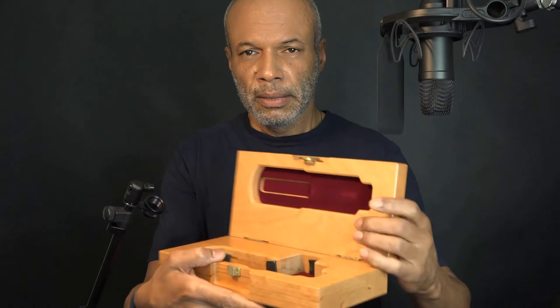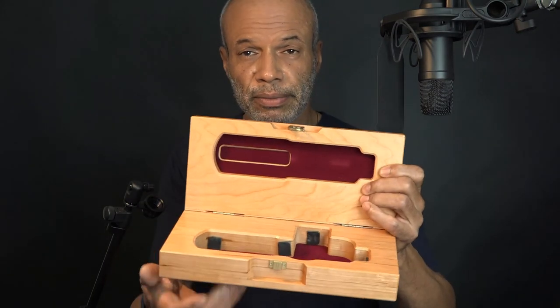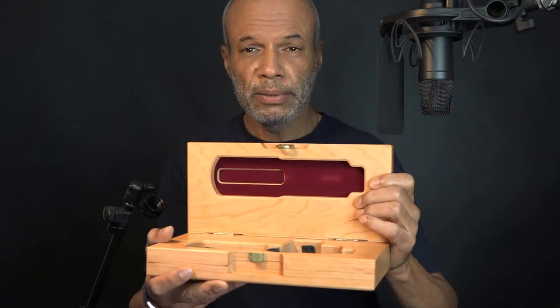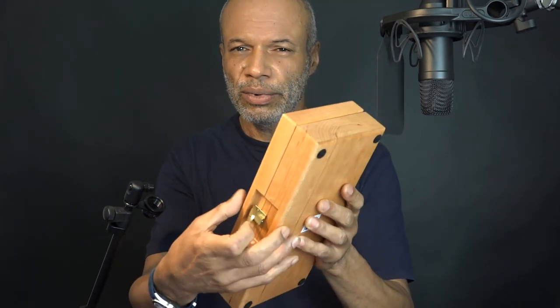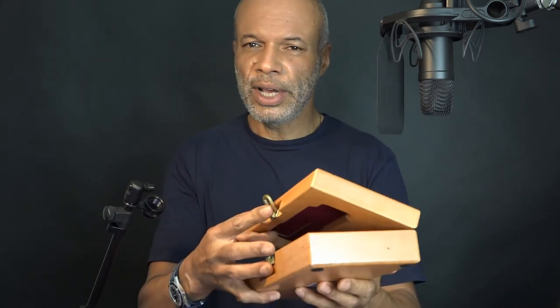I'll put it in a padded bag. Have I got one that I trust? The box seems to me — it's made for it. Good way to transport it. But the box isn't designed for transport, it's designed for storage. So that clasp there — if you pick it up in the wrong place, it's open. The mic's going to fall out.